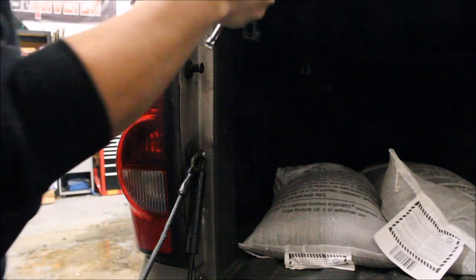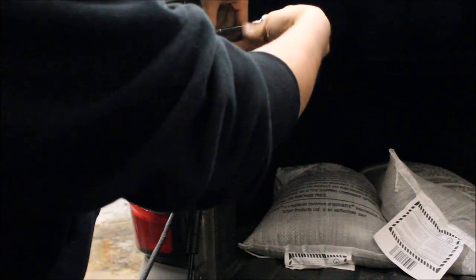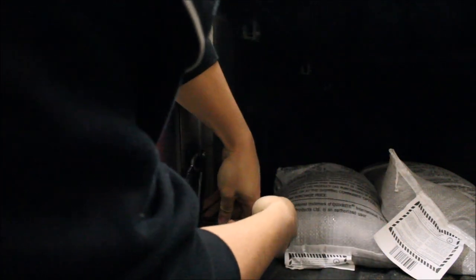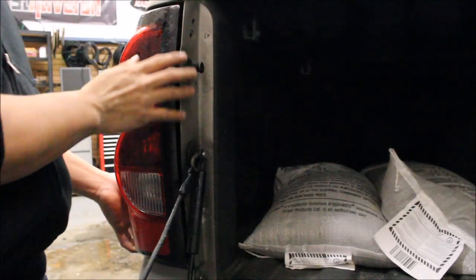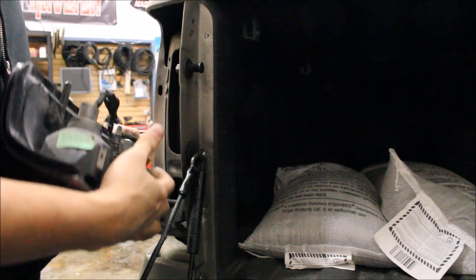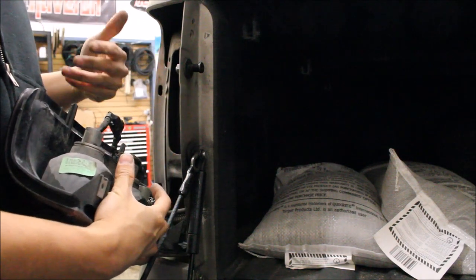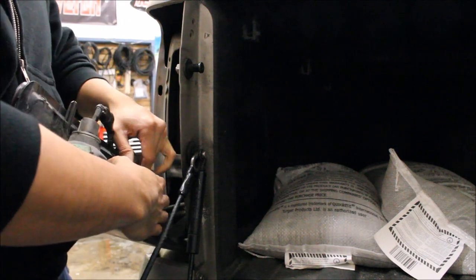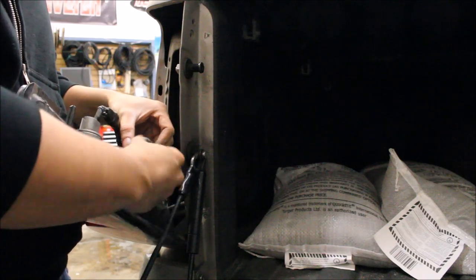Installation is pretty easy. The first thing we have to do is remove the housing. Now if you're dealing with bulbs that use gas like halogens and xenons, you want to wear gloves because you don't want the oils from your hands getting onto the bulbs. We're not reusing these so it doesn't really matter — just be careful that you haven't been running them so they're not hot.